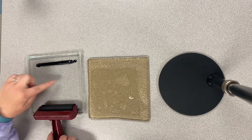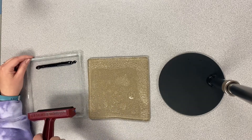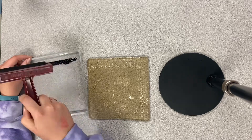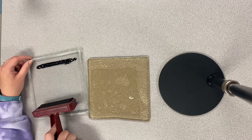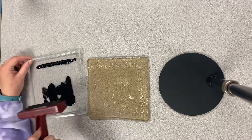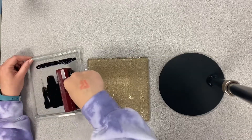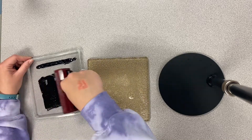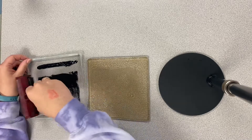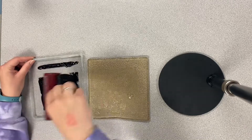Up here I like to call that the river, and down here is the land. You never want to flood your land — you just want to water it a little bit by dipping your brayer in the river and then rolling it onto the land. Notice how I pick up the brayer for each roll. It's important to do this so it fully coats every side of the brayer. Make sure you stay away from the river as you are rolling in the land part of the ink tray.